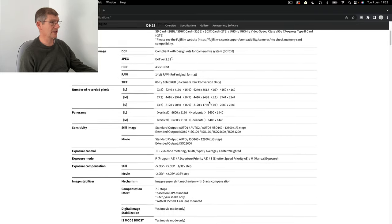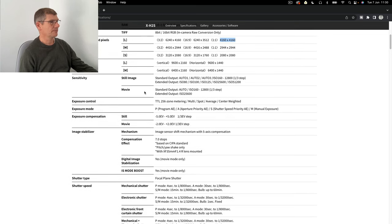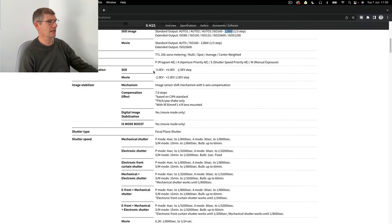TIFFs aren't that interesting these days. There's a nice square crop option - the vertical dimension is 4,160 pixels, giving you a nice high resolution file. You've got a panoramic mode as well. ISO starts at 80, not ISO 50. Max is 25,600 - I would imagine you're going to get a decent file at 12,800, we'll have to see.